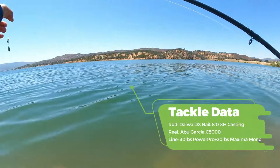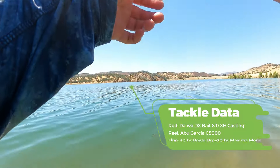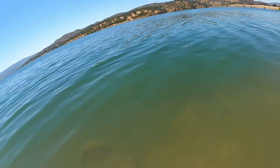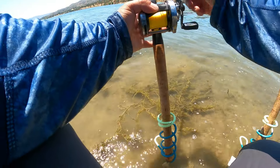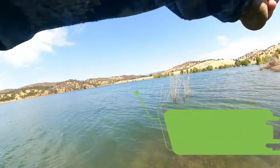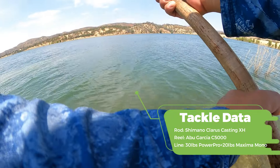In the summertime catfish will come in a variety of sizes. The gear I'm using today is the same gear I will use for river stripers. I want to use heavier gear because in the summertime catfish can come in a wide variety of sizes — you can catch anything from a pan-sized catfish to a giant catfish anywhere between 10, 15 to 20 pounds. The last thing I want to do is be undergeared.